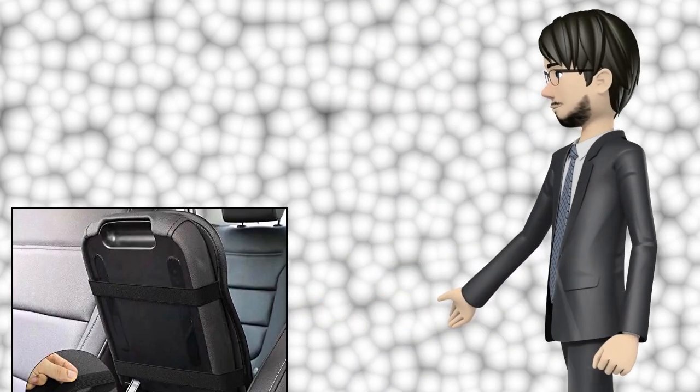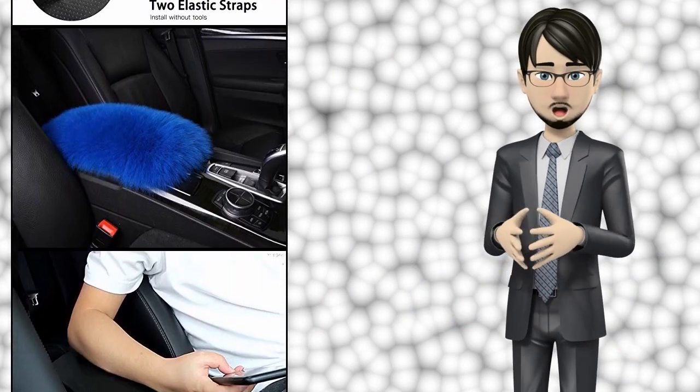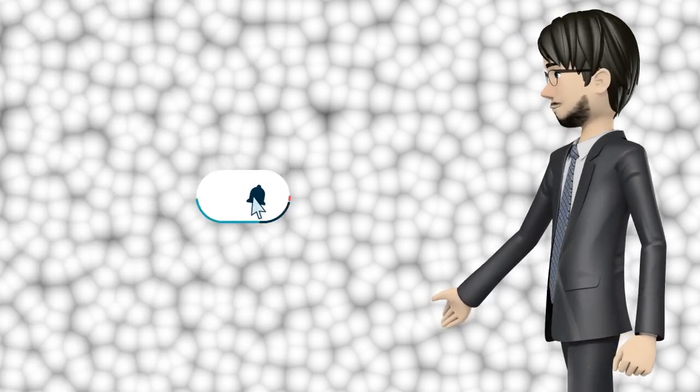Hi guys, in this video I will talk about amazing top 10 automotive armrests. I hope this video will help you to make the right decision. If so, give me a like and subscribe to my channel, also turn notifications on to receive amazing top 10 products videos.